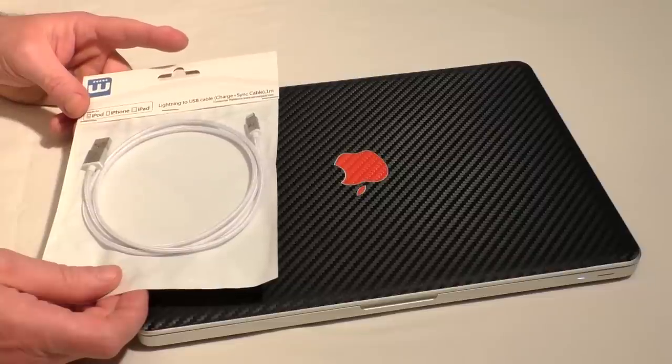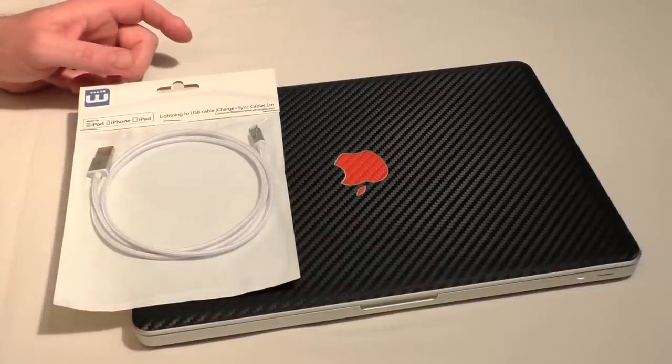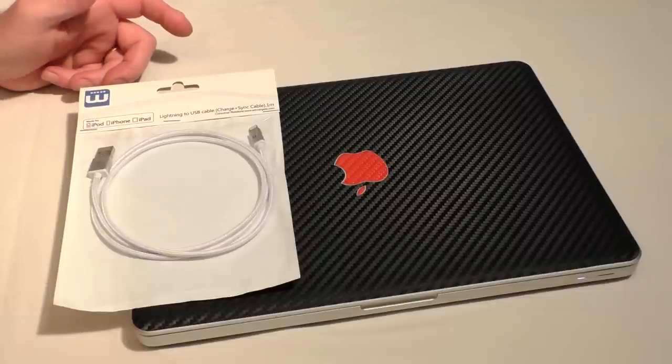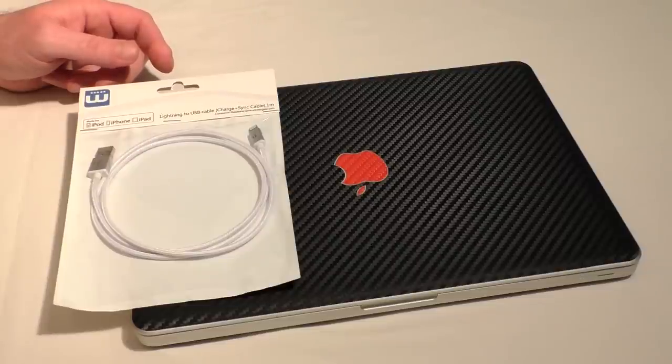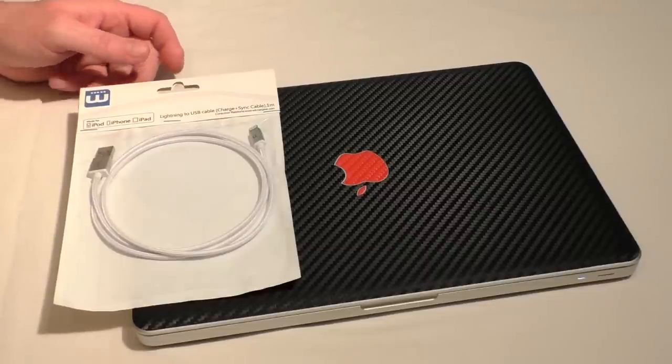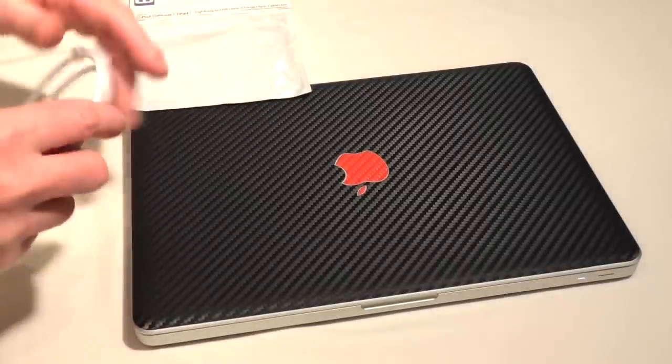From that point of view, when you go on Amazon looking for cheaper cables than Apple's price, you can generally find some nice cheap ones — but then you plug in and get the old warning on your iPhone saying it's incompatible and may not work correctly. So I was quite happy when I plugged this one in and found that it actually does the job absolutely spot-on.